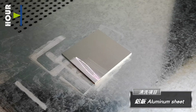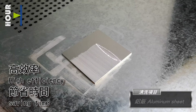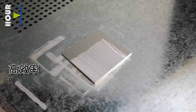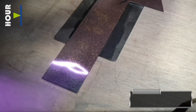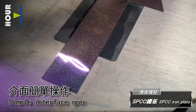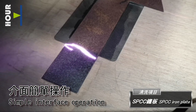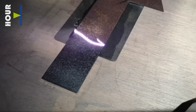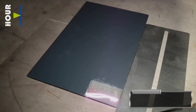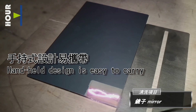Aluminum sheet: high efficiency and saves time. SPCC iron plate: simple interface operation. Mirror: handheld design is easy to carry.